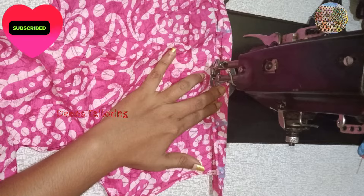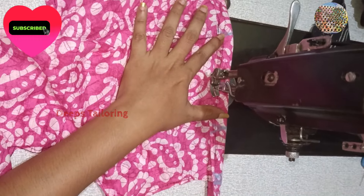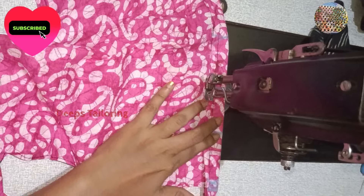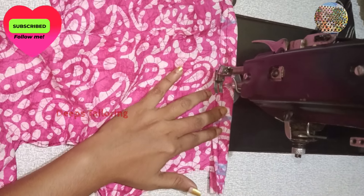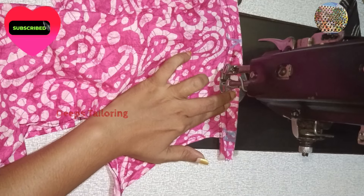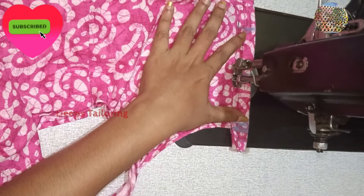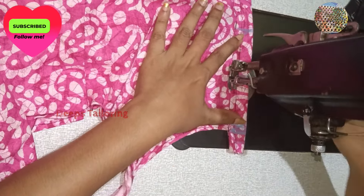So let's go to the side. The side is going to be left with the side. Make sure to get a clean one or two.